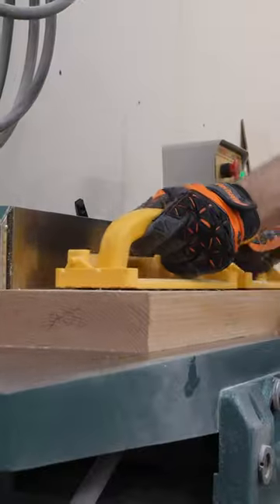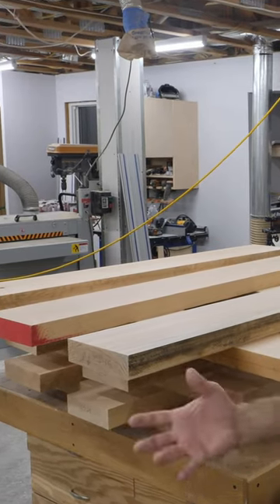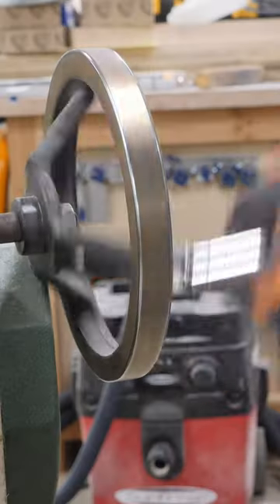Have you ever seen a tabletop that's warped? Well, sometimes the reason is because those boards were milled too quickly and they weren't given time to rest. Leave the boards about an eighth of an inch thicker and wider than you actually need them to be. Let them rest overnight or longer if possible, and then mill them down to their final dimensions. The result will be a tabletop that stays way flatter over time.